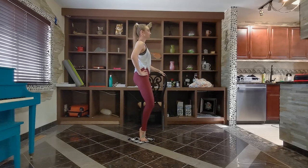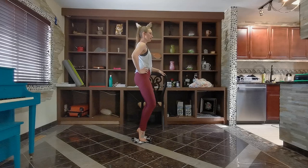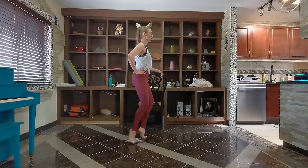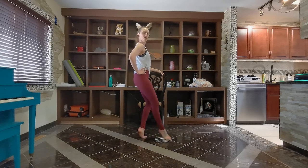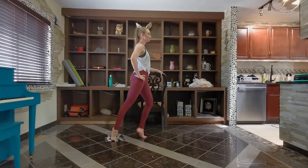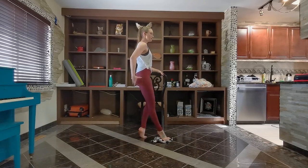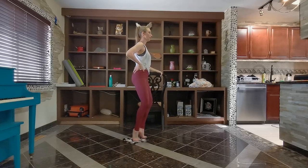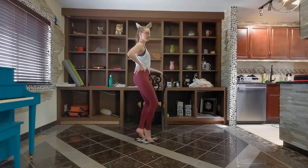Staying in the plie, we're doing our reach in all three directions. Here we go, going forward, in, side, in, back, and side. Keep it going. Two more sets, stay lifted up, stay tucked. One more round before we do our lunges. Last one.